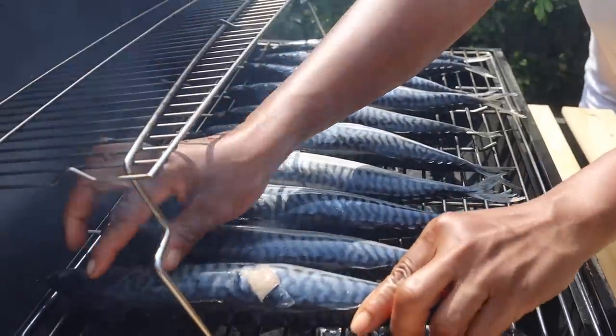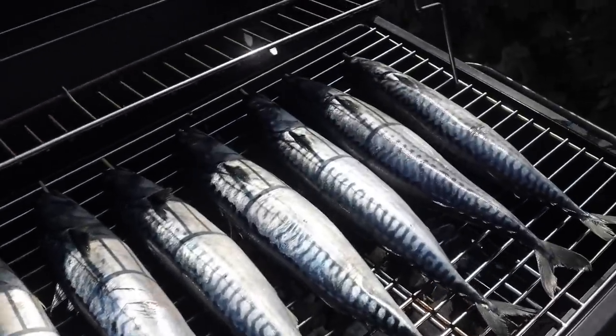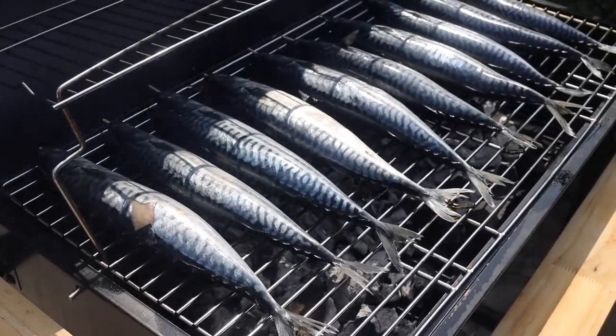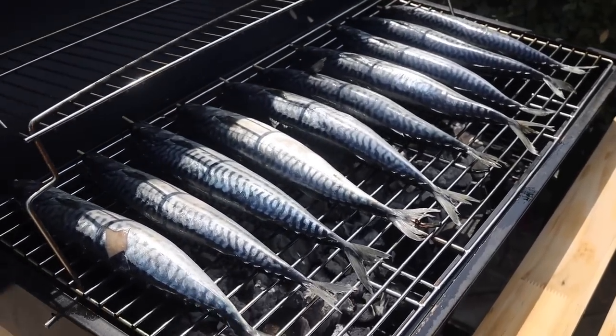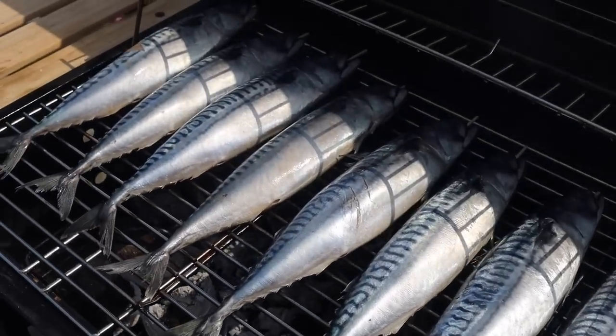Also, try not to flip it too much before it is done. If you flip it before it is cooked, the flesh will peel and it will not look as pretty — but it will still taste really, really good.